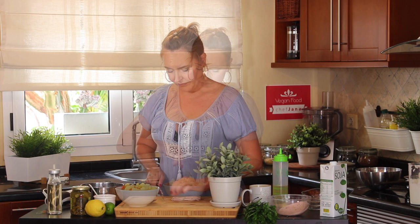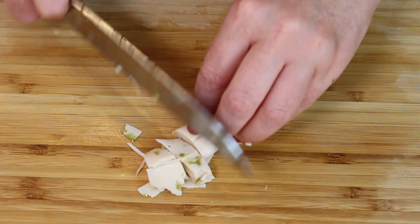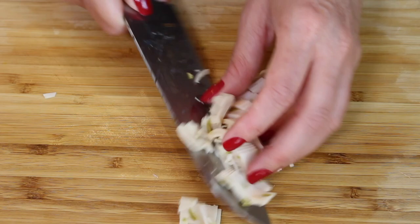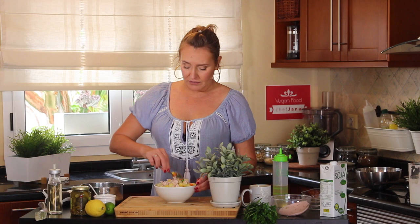Here we have vegan bologna instead of ham. If you have vegan ham, by all means use it — anything you want. If you don't like it, don't bother. Mix it a little bit but don't go crazy on mixing, because we still have to add the mayonnaise and the more you stir the more the potatoes are going to fall apart.